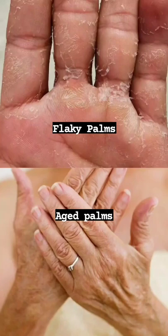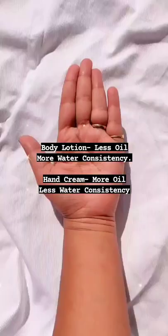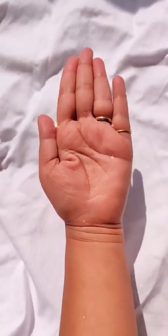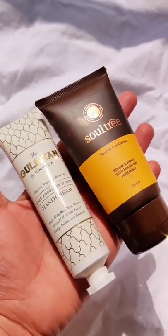If your palms are aged, flaky, or dry, you should invest in a good hand cream. You might wonder why not body lotion — body lotion has less oil and more water consistency, and our palms need more oils. So these are my picks — two are vegan and both are organic.